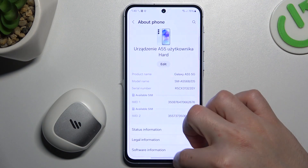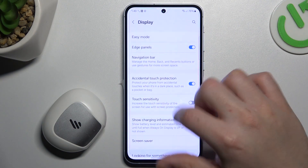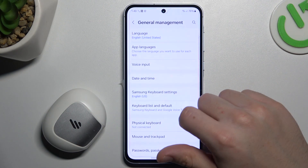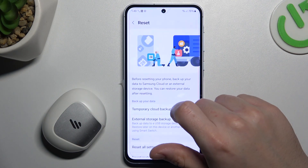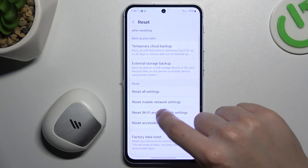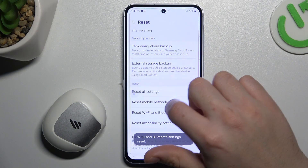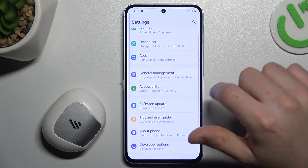If it's still not showing for your phone, let's open the Settings. Then go to General Management and select Reset. Now choose Reset Wi-Fi and Bluetooth, and tap on the Reset Settings button. After that, look again for your device on the Bluetooth list.